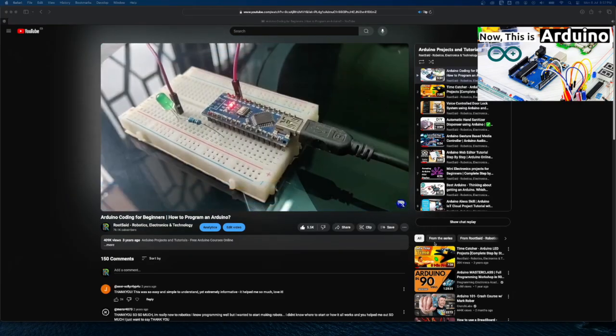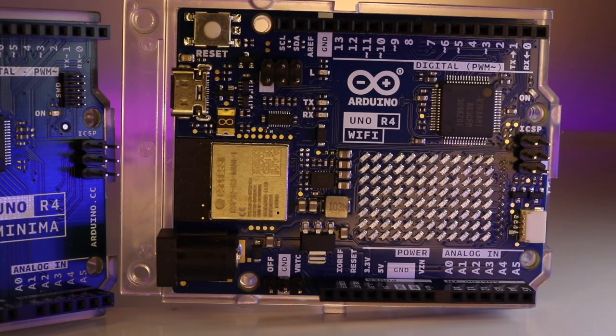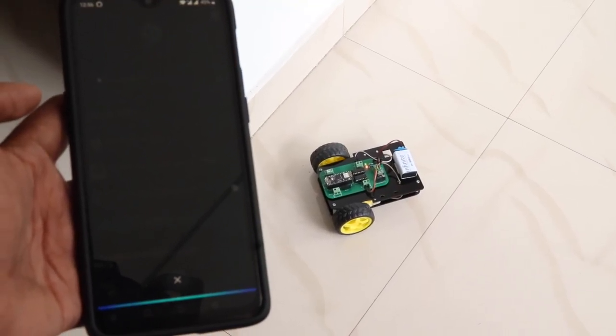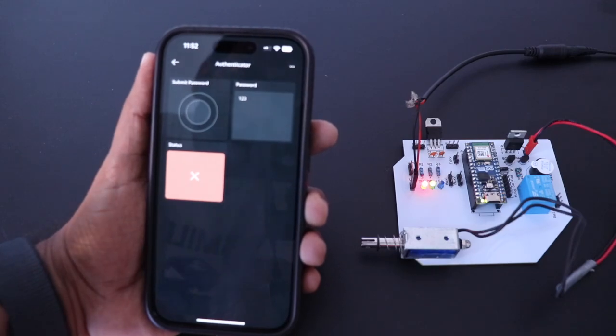In the previous video, I gave you a detailed introduction to Arduino — explaining what Arduino is, how to set it up, and how to upload your first code. In this video, we'll be exploring Arduino Cloud, which will enable you to create amazing IoT projects in just a few minutes in the easiest way possible. IoT technology is transforming our lives, making our homes smarter and more efficient — from smart thermostats to security systems.